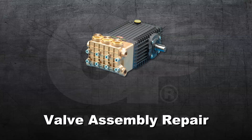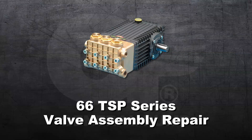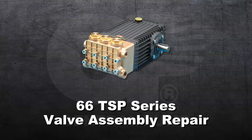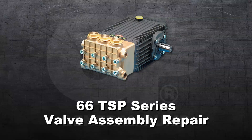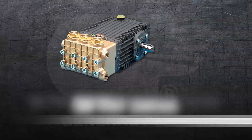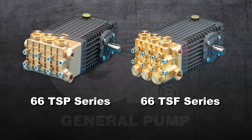This is a valve assembly repair video for the General Pump model 66 TSP series. All inlet and discharge valves can be serviced without disrupting the inlet or discharge plumbing. The inlet and discharge valves are identical in all 66 series models.